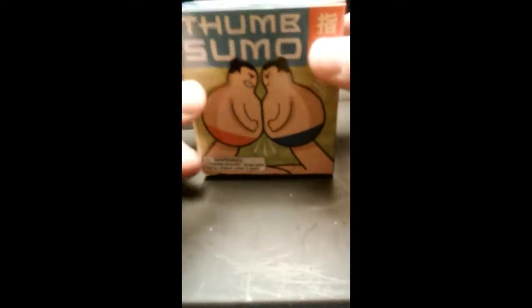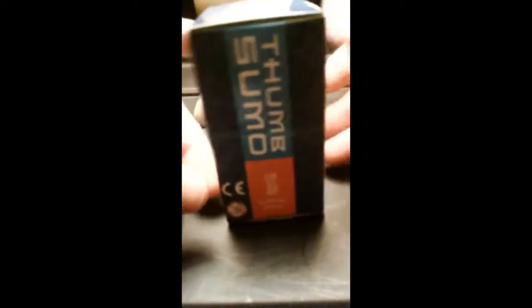This is Nostalgia at Night and today we're going to be reviewing the Novelty Thumb Sumo kit that you would get through Running Press Publishers. This was published in 2009. It's a minikit through Running Press, ages 6 and up, and you can find other good stuff of theirs that they currently are still publishing in terms of minikits on the web at runningpress.com.